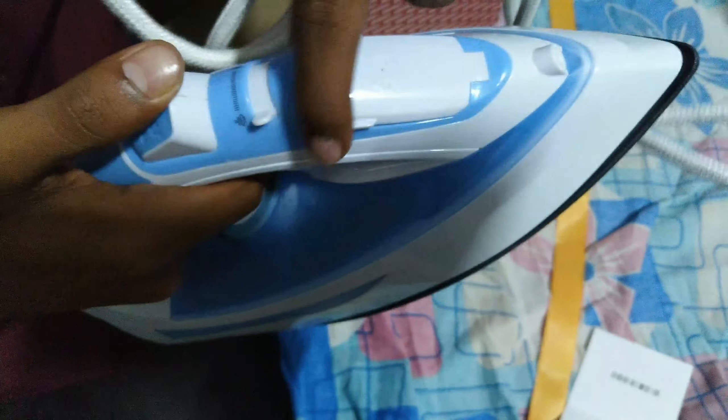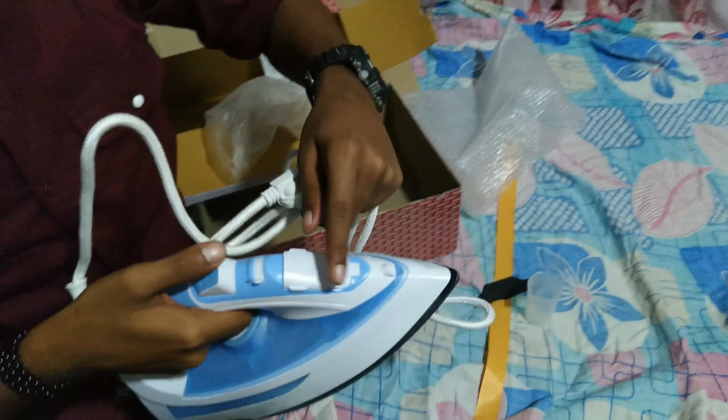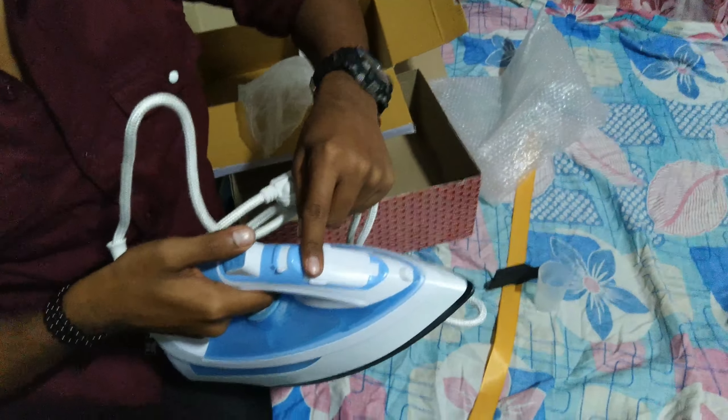You can see many holes on the soleplate. It is marked as 1400 watts and the brand name is Crompton. This is the way to fill the water.